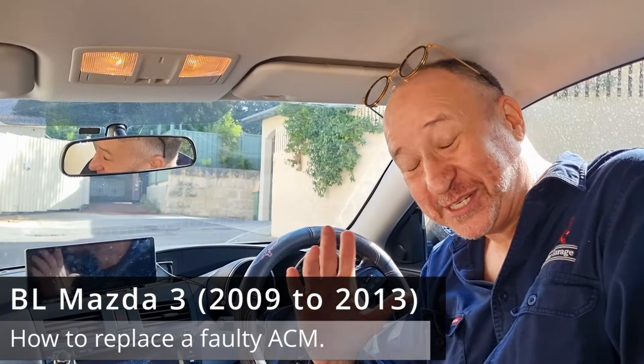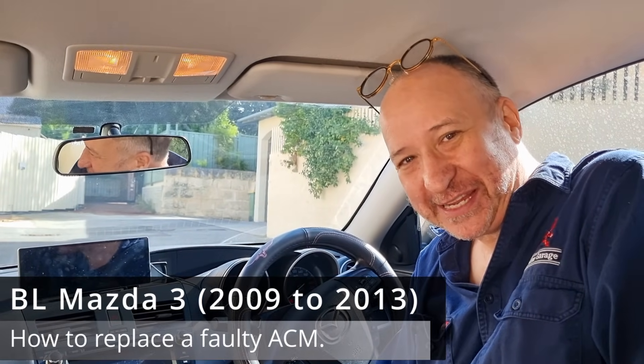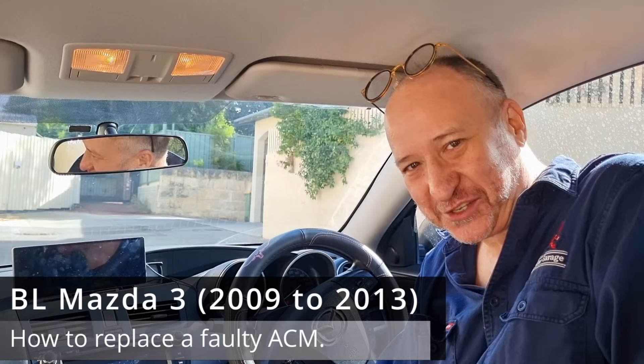Hi there, it's Paul in Perth here and I'm doing something I haven't done for a while, which is make a video about a BL Mazda 3.